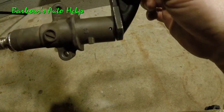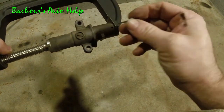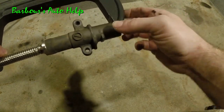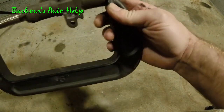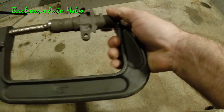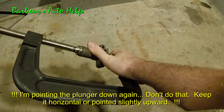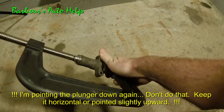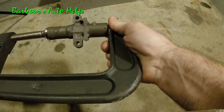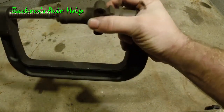It looks like we might have it lined up, so we can take a simple cotter pin and put it in that hole — that's going to lock the plunger into the housing. You want to make sure it comes through the other side. It looks like we need to go in just a little bit more — there we go, it's out the other side. Now we can release our C-clamp.